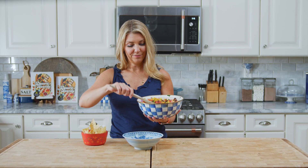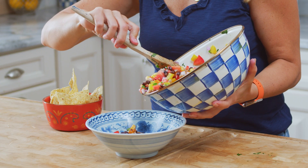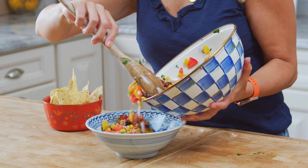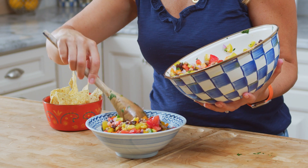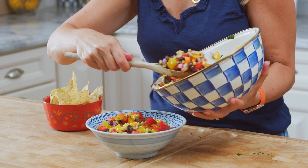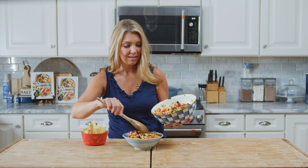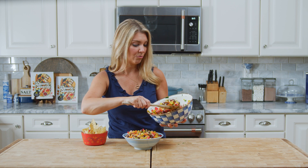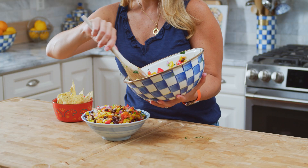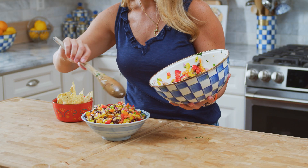Now we're ready to serve, so I'm just going to transfer it to my serving dish. I don't like to get a lot of the dressing in there — it'll water it down a little more than I like. Another addition that some people love is chopped avocado. If you want to add some, this is when you'd want to do it — right before you serve it. You don't want that avocado sitting in there all day getting mushy.